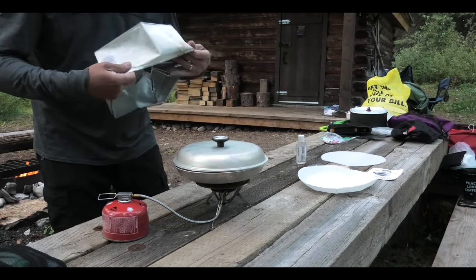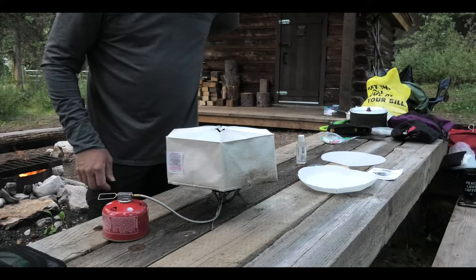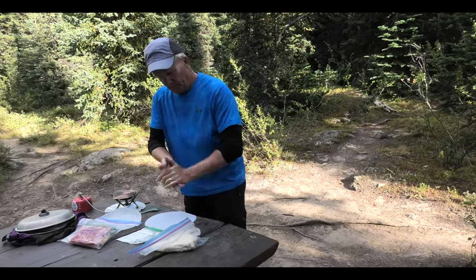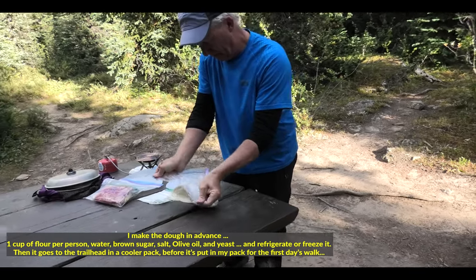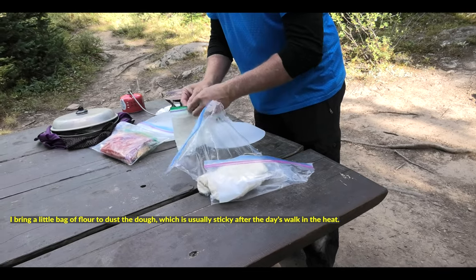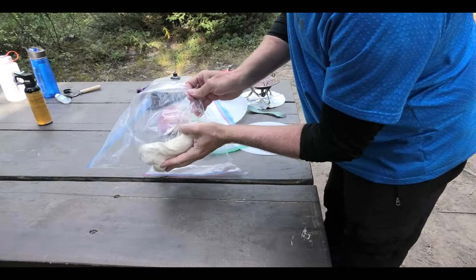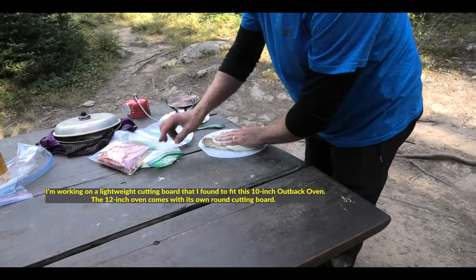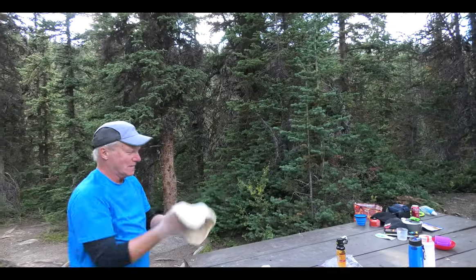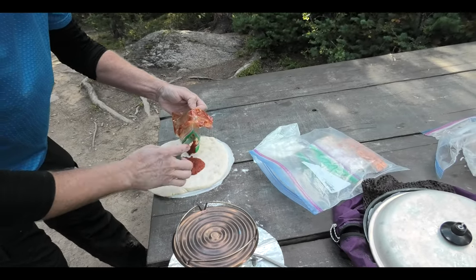And then it's got a cover. You just slide it over top and you can read the thermometer through the vent hole. So tonight we're going to do pizza.